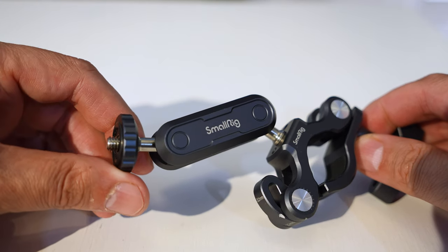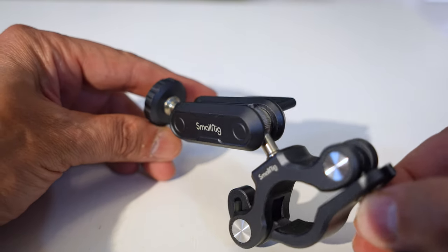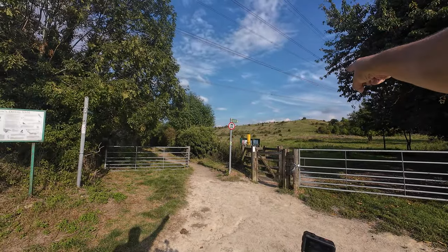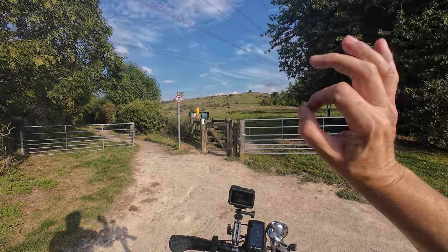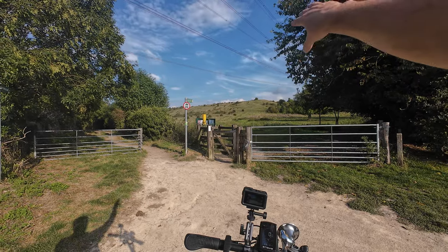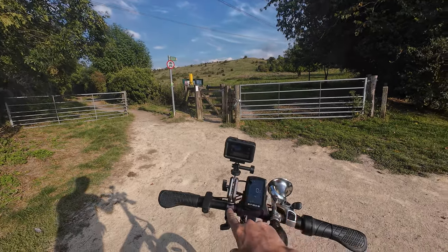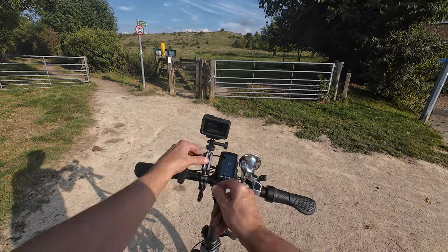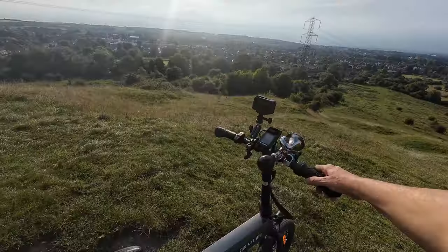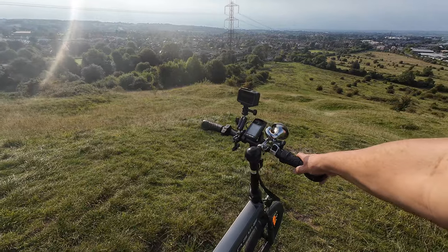We've learned this clamp and mount system is excellent for motorcycles and push bikes, but there's one final test: extreme off-roading. The plan is to go up these hills and come back down on the electric bike. I must say for the record that I'm not a mountain biker. This track is quite bumpy — hopefully the stabilization takes out some of the bumps — but we're going to see whether the clamp moves. I'm using a folding electric commuter bike that's not designed for this, but let's give it a go.